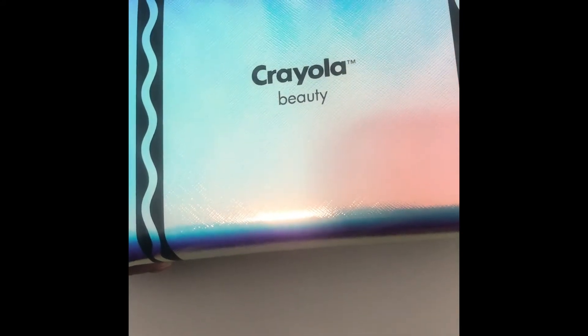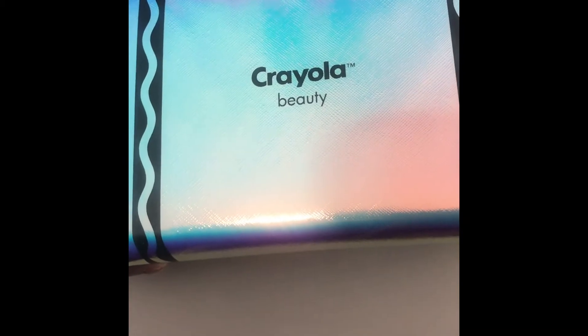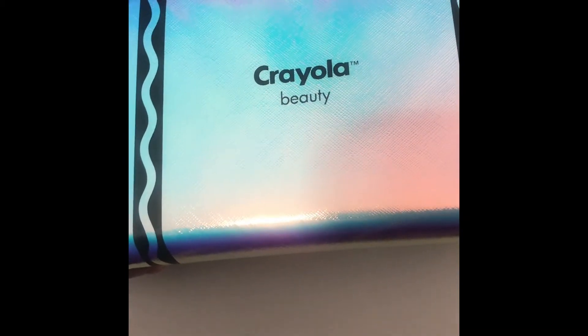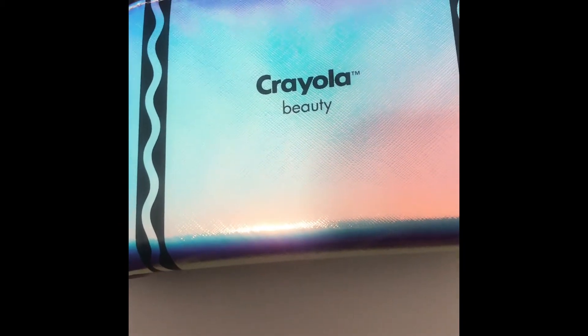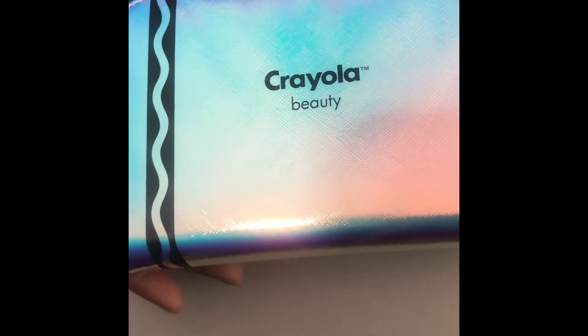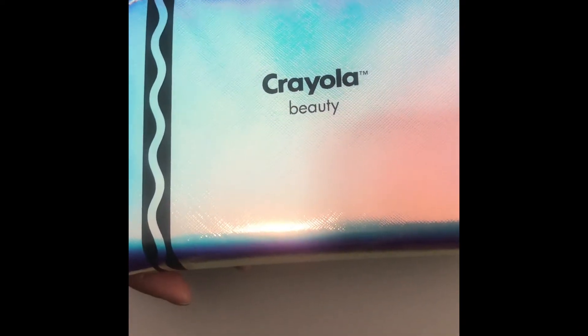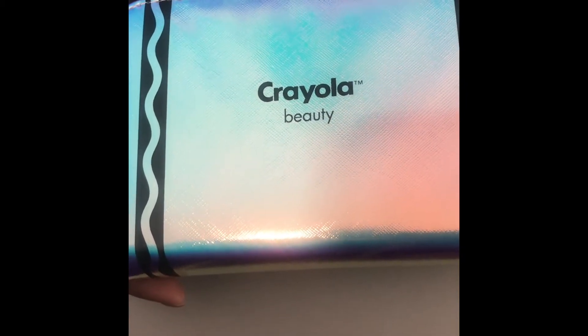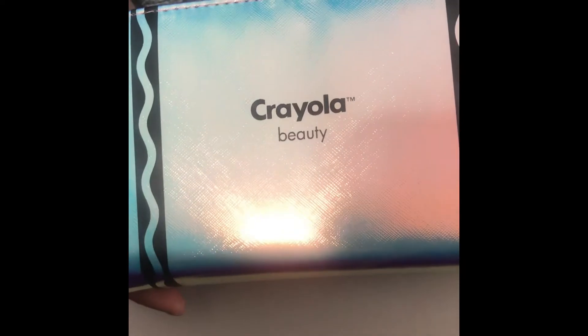Hey everyone, today we are going to swatch all of the Crayola makeup that I have gotten. If you have not seen the video that I have posted, I will leave it linked below and please go check it out. You can see everything — you can see the makeup look that I created with this wonderful collection that Crayola has made.